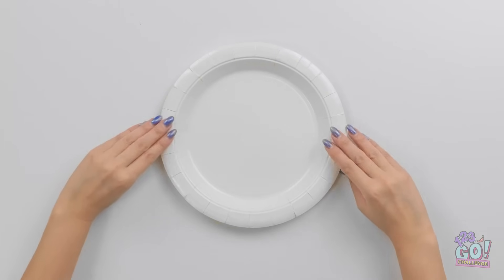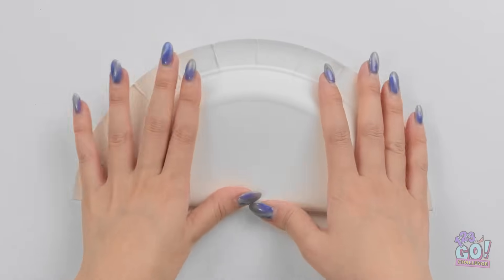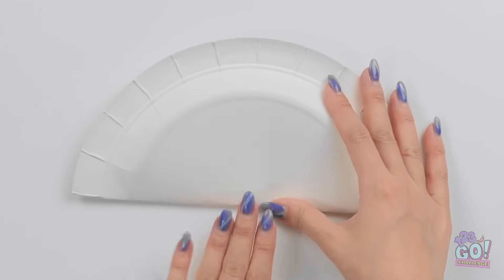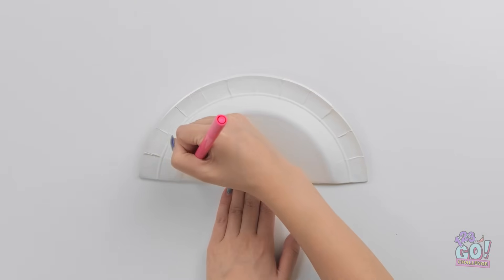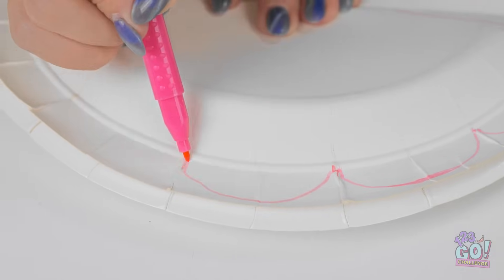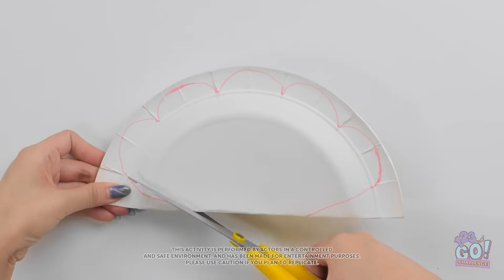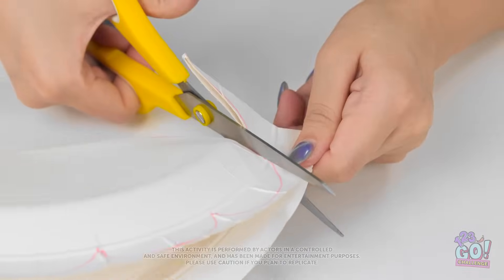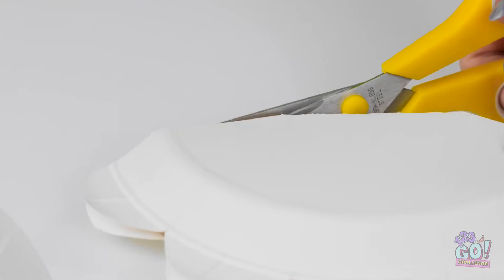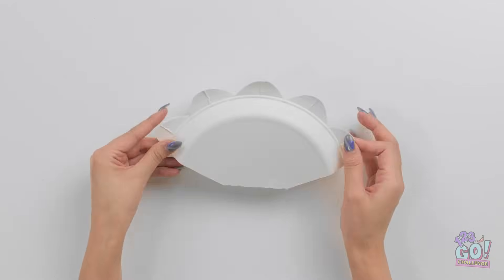I'll start by folding the plate in half, just like this. I'll make a crease. Now I'll hold it in place and start to draw on the plate. I'll go around the edges. I want to create a pattern like this. This is looking great! Now I'll join it together. Next, I'll cut it out. I'll just have to follow the lines. I'll take it nice and easy. Don't want to make any mistakes. I'll get rid of the scraps.